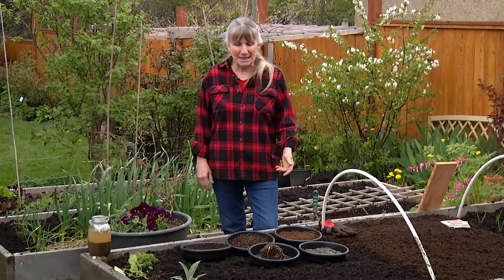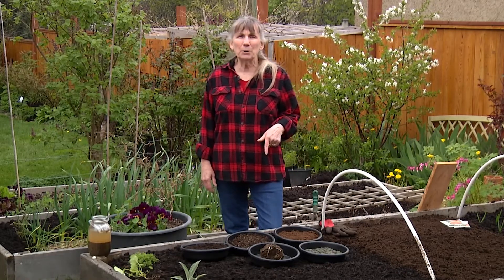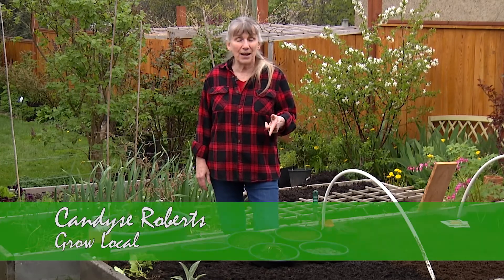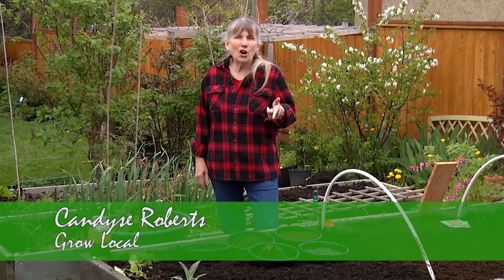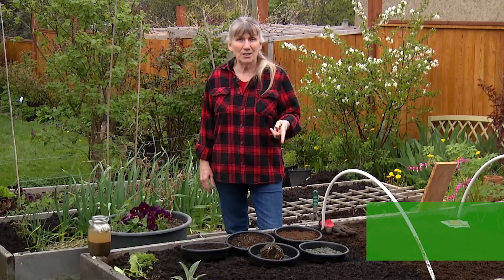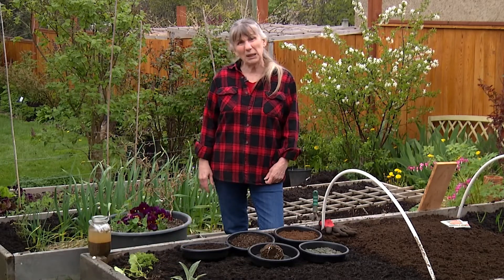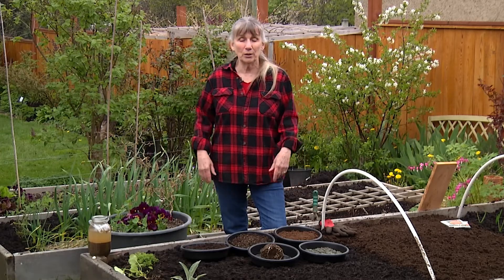Hi, it's Candice with Grow Local and today we're going to talk a little bit about soil, not really in depth. These are the kinds of questions that I found that the garden centers get asked. I went there and said, what's the most common question? And they said, nobody knows what to plant in. They don't know anything about their soil.